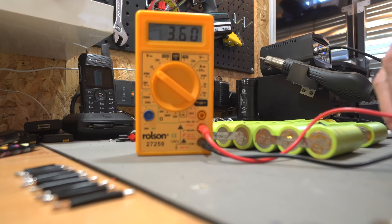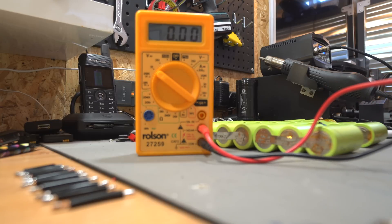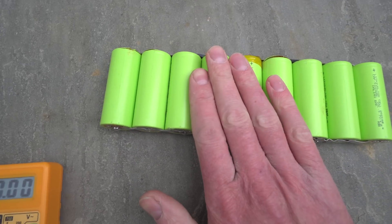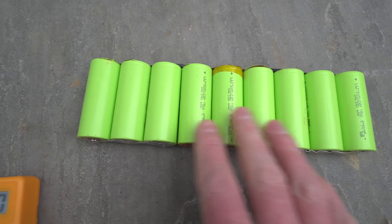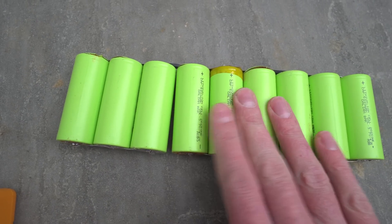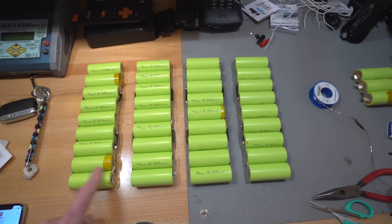Reading about 3.58 to 3.59V. I just noticed one of these cells getting warm when I linked it together — so that's a parallel bank issue. Just things to watch out for. It's definitely getting warm.